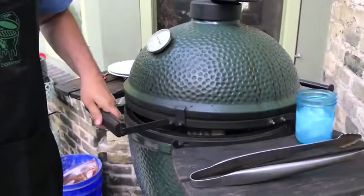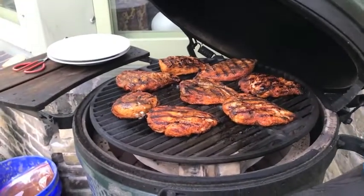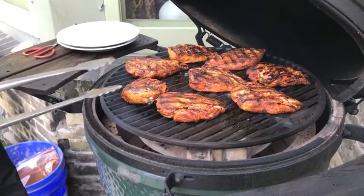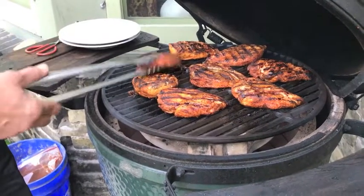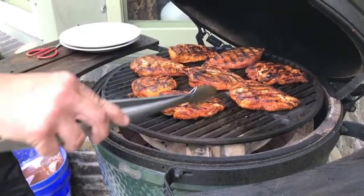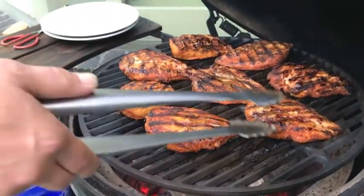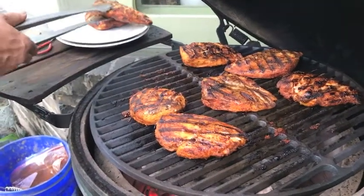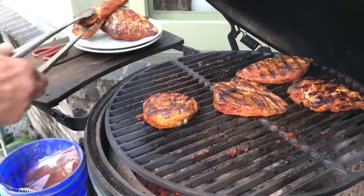12-minute mark. Big Green Egg chicken breasts, indirect, 375 to 400 degrees-ish — 12, 13, 14 minutes depending on the size of the breast. What I do is kick these things a quarter turn at a time to get some really pretty lines.